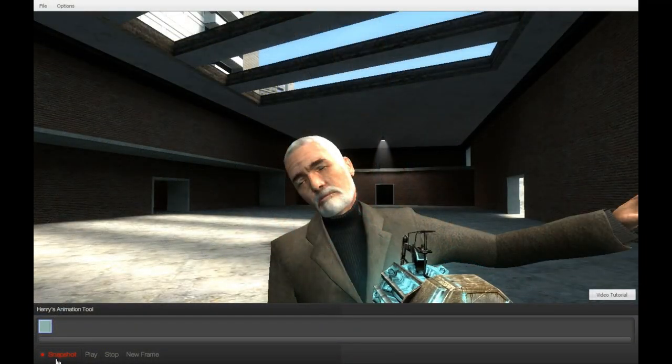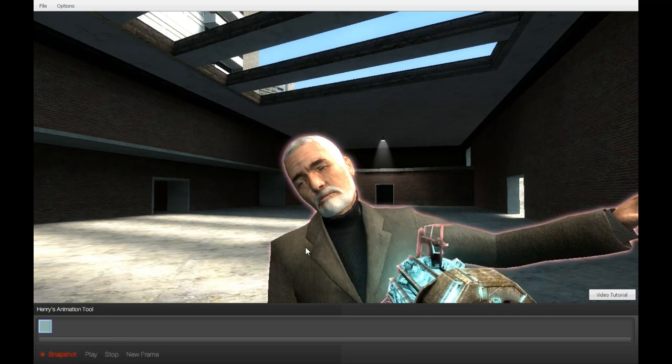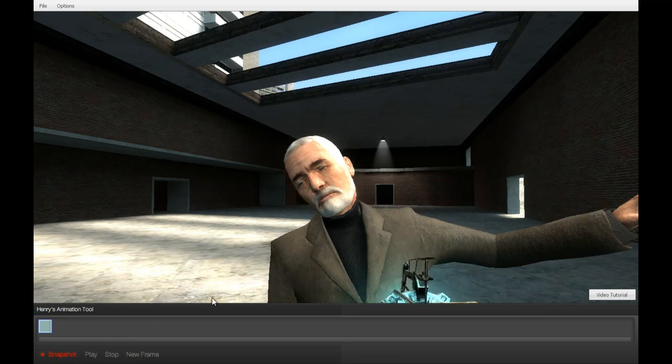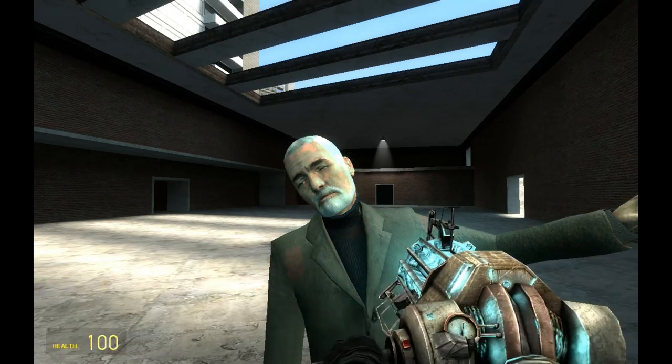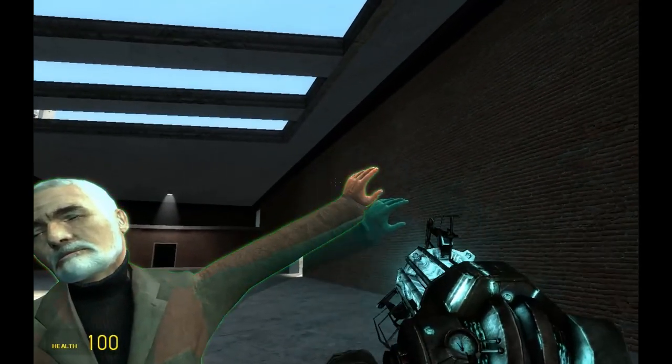Once you want to start animating your ragdoll, make sure to get them in a pose you want and open the hat menu, then press snapshot. This will set the position of your ragdoll in that frame. Press the new frame button, change the pose a bit, and press snapshot, then repeat until you have finished your animation.